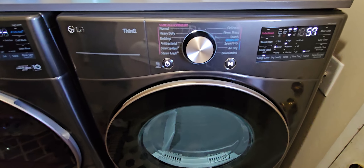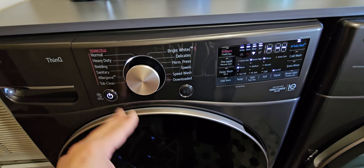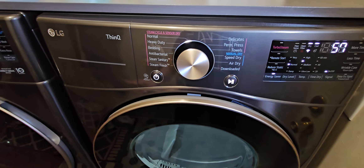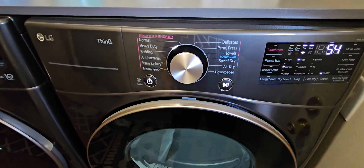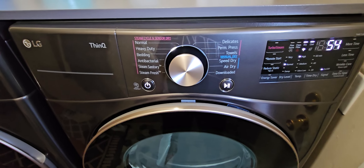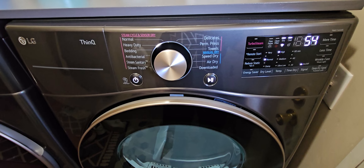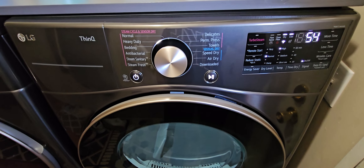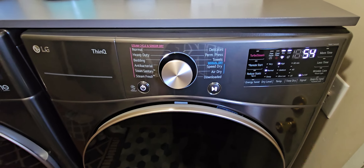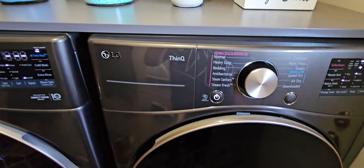When you download these units into the ThinQ app and select the dryer, go into settings and select 'About' — it will give you an option for smart pairing. What that does is: whatever cycle you select on your washer, when that cycle is complete, the dryer will automatically match that same cycle setting. Heavy duty, bedding, delicates — it doesn't matter. If you enable smart pairing, the dryer automatically goes to that setting. It's like they're Siamese twins — they talk to each other.